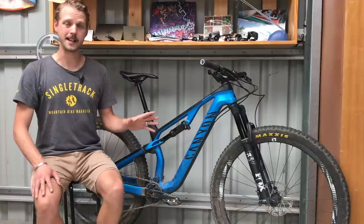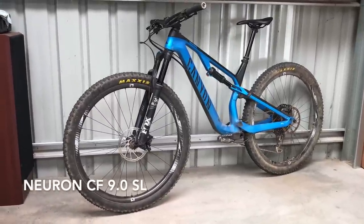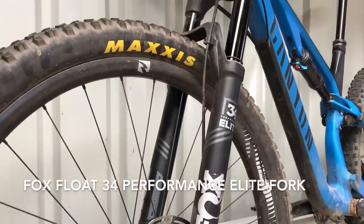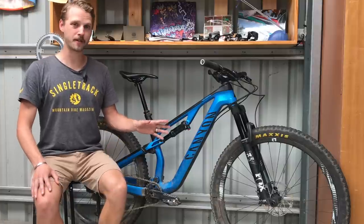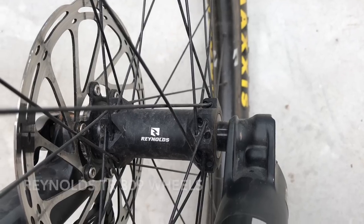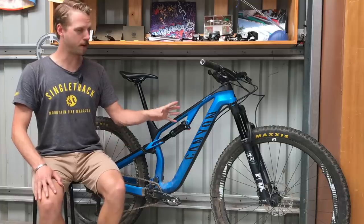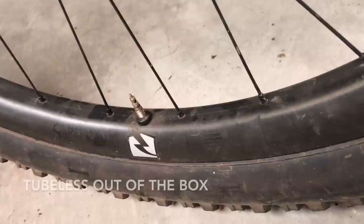The specific model I've been testing is the Neuron CF 9.0 SL, sitting right in the middle of a five-bike lineup. Despite being two steps down from the top-of-range model, it's spec'd really nicely. There's a Fox Performance suspension package with the excellent 34 Float on the front and a Float DPS shock on the back. The Reynolds TR309 wheels are carbon fiber — very impressive at this price point — with sealed bearing hubs, straight pull spokes, a four-pawl freehub with 36 points of engagement, and 30mm internal width rims with a boxy profile that sets up tubeless out of the box.